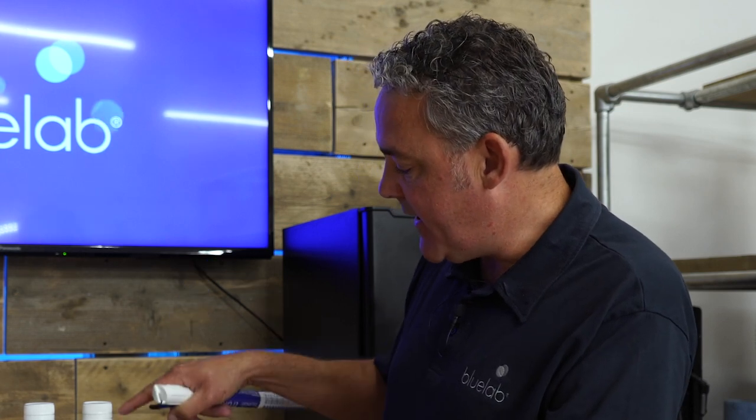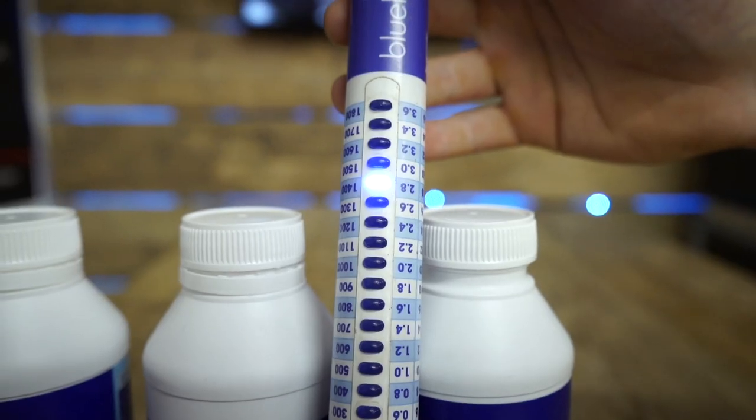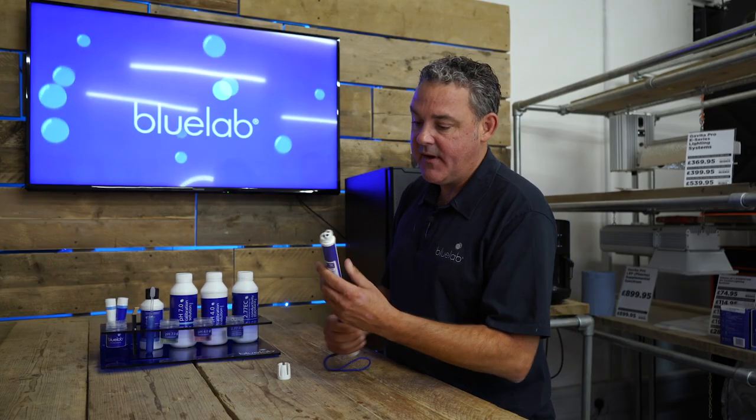It's also very important to check that your EC meter is reading accurately. To do that, you measure it in an EC conductivity standard of a known EC — in this case 2.77. It's reading between 2.6 and 2.8, which is fine. If it's reading low, that indicates you need to clean it. To clean it, you simply remove the shroud.